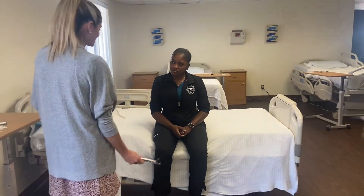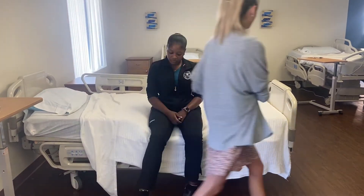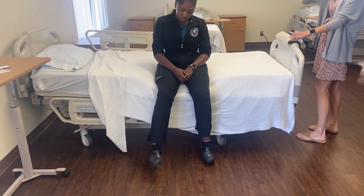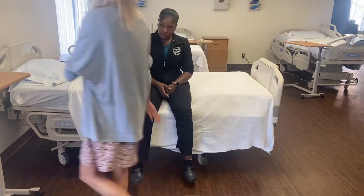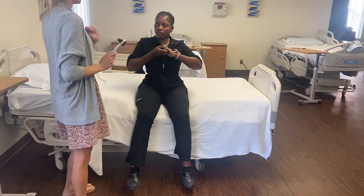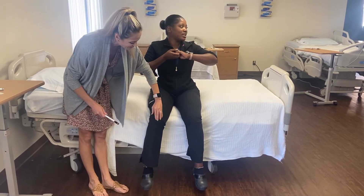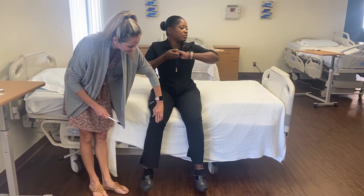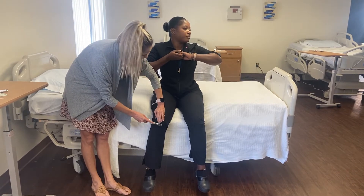Last is going to be the patellar reflex. Make sure your patient's legs can dangle — reach up just a little bit; if your patient's feet are touching the floor it doesn't work as well. Some people get a little mental about their reflex, so you want to try to distract your patient. Have your patient grab both hands and pull them against each other to create resistance, and look over at something else. Feel for the kneecap — just below the kneecap or patella there should be a little soft spongy area. Give it a bop — did you feel that?